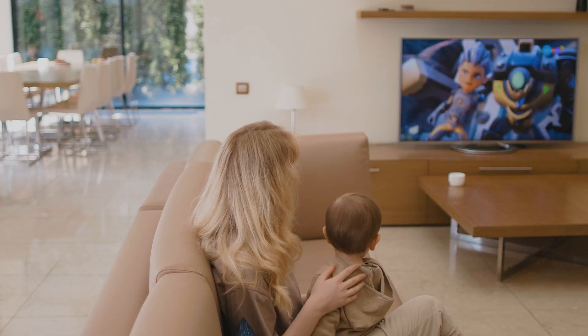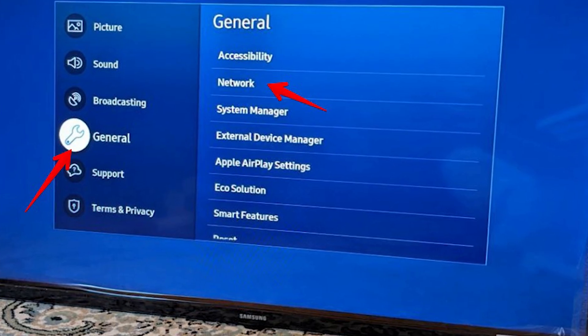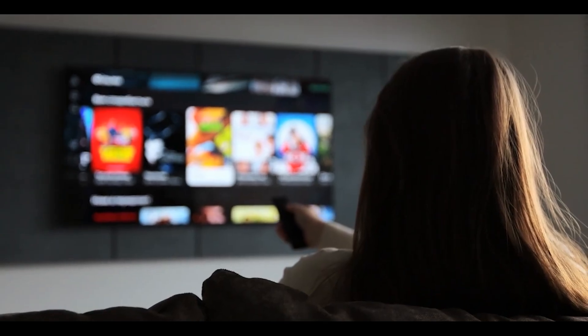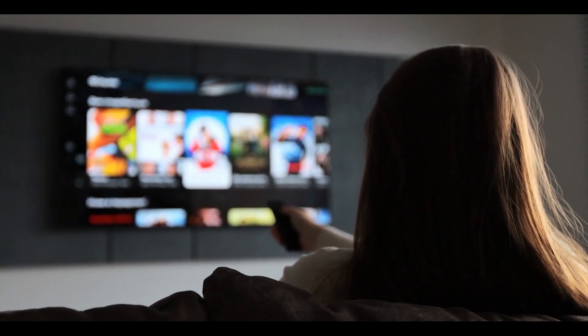Are you ready to unlock a world of digital content right from your living room couch? Connecting your smart TV to the internet is like opening a door to an entertainment universe — from streaming blockbuster movies to catching up on your favorite series and much more.